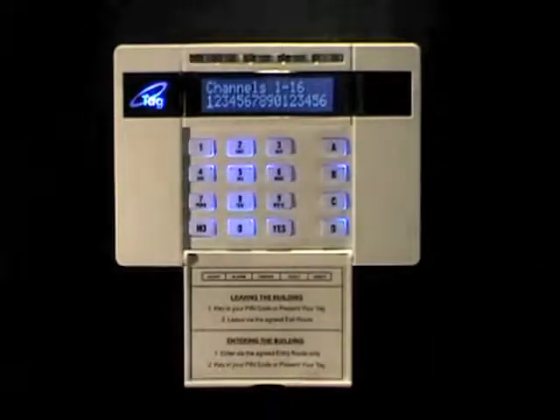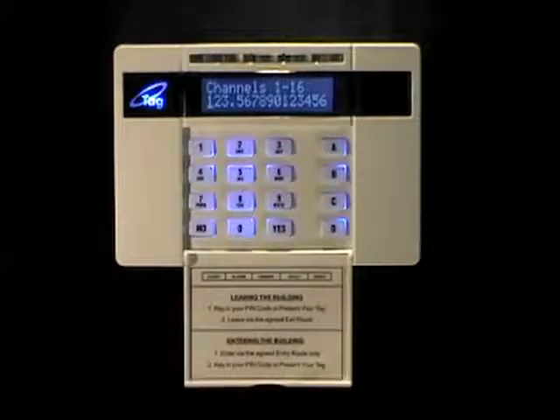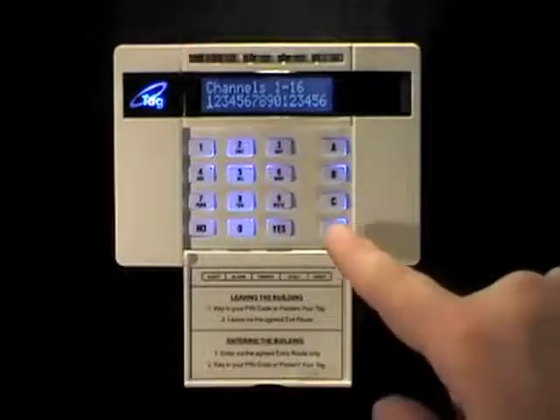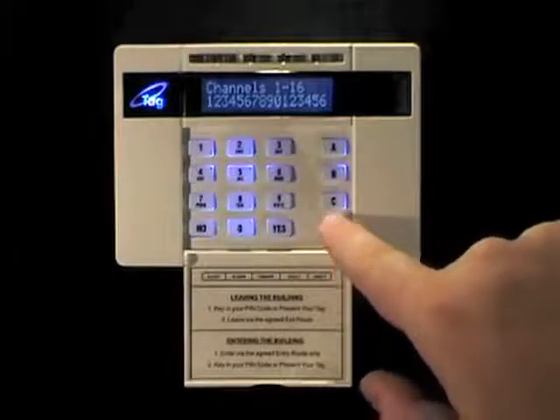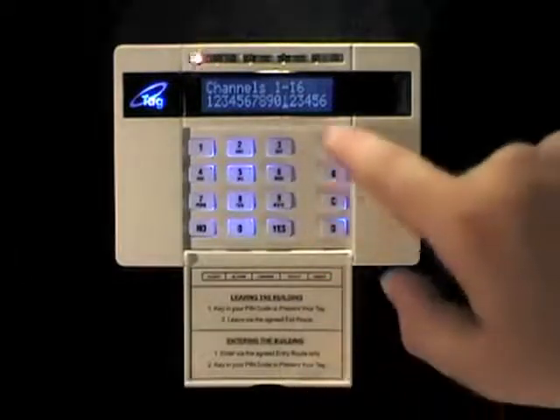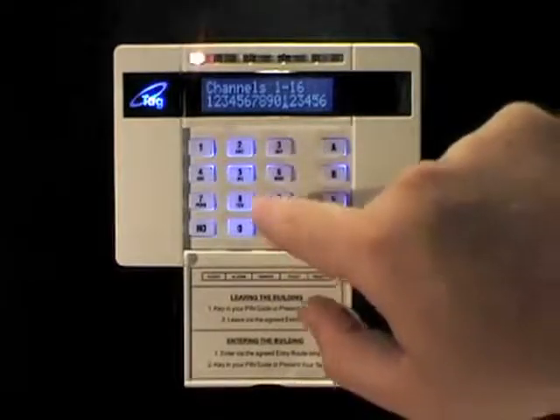You can now select which channels you want to use on this Dualcom. You get 16 channels of fast format communications on a Dualcom Inside. Here they are all turned on. If you want to switch one off manually, press the number and it will toggle it off; press it again to toggle it on. To toggle channels higher than number 10, press the D key to move the cursor along, and press the A key to toggle that channel off or on. Press yes when you've selected what you need.